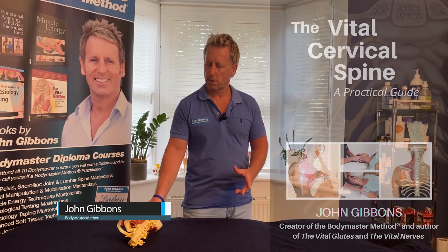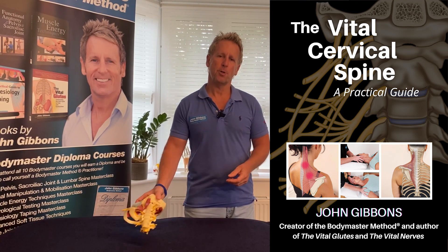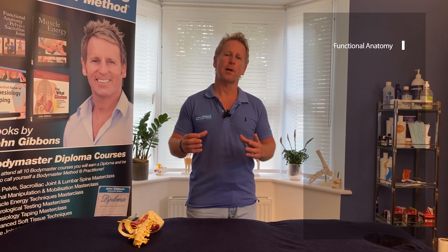For this online course, we are going to focus on the vital cervical spine. There are many modules as part of the masterclass, and each module is split into specific lessons. The first lesson, which for me is the priority, is all about the functional anatomy.